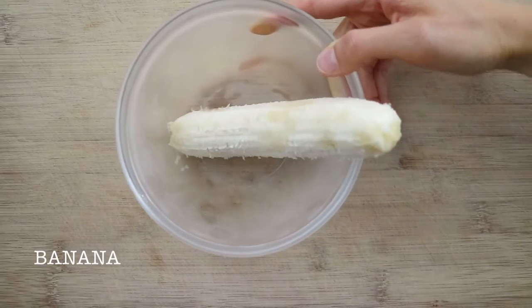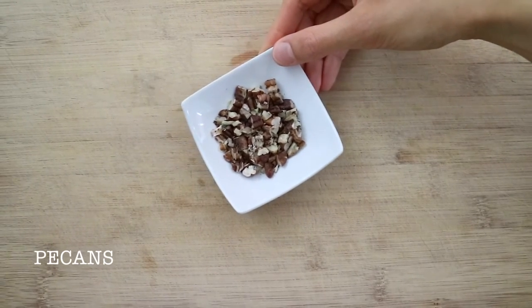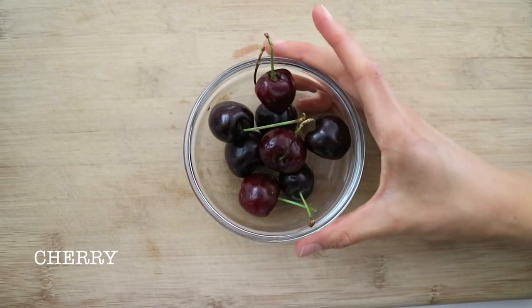And to complete our banana split you will need one fresh banana, nice and ripe, some finely chopped pecans or walnuts and cherries. No ice cream sundae would be complete without a cherry on top.